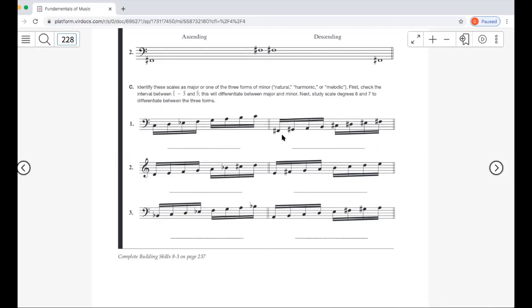Next: F sharp to A is a minor third — whole step then half step — so this is F sharp minor of some kind. Up at the top, E sharp to F sharp is a half step, so it's either harmonic or melodic. Checking between D sharp and E sharp, that's a whole step — not an augmented second — so this is F sharp melodic minor.